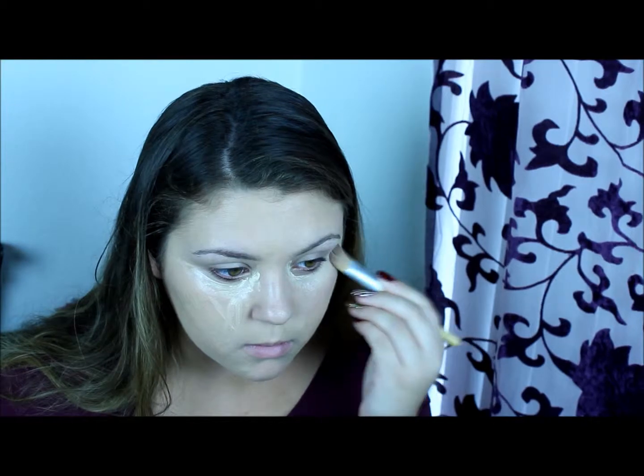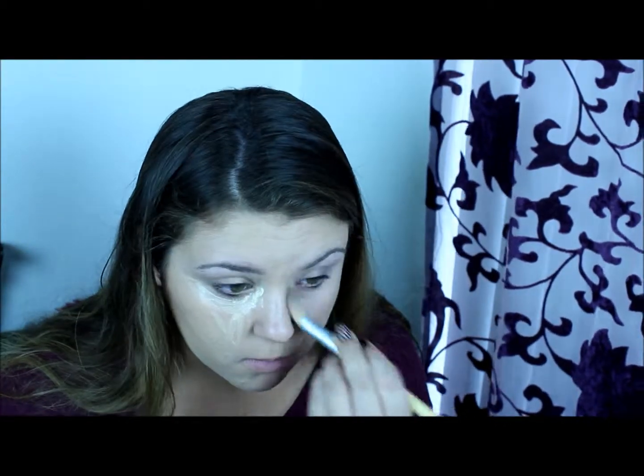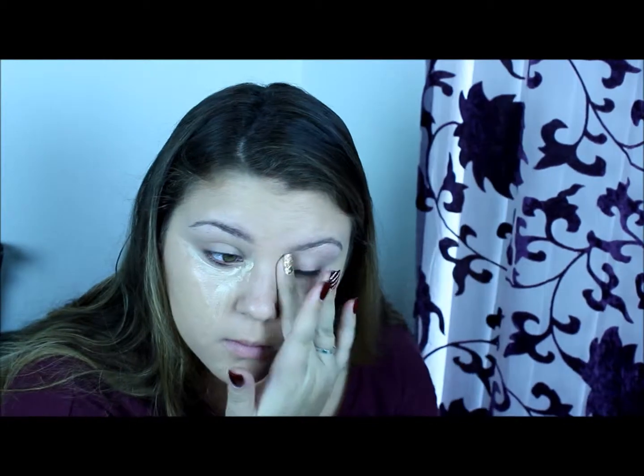Then I'm going to take my Almay Wake Up Under Eye Concealer in 010 Light and just concealing my under eyes, and I just blend it out with that same flat foundation brush and then with my finger as well.